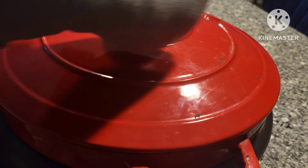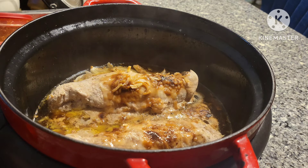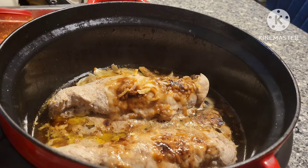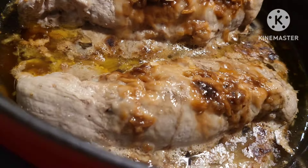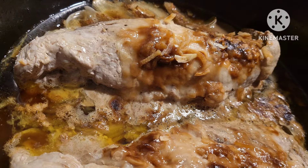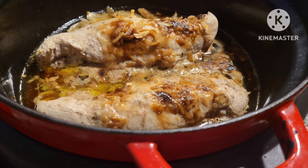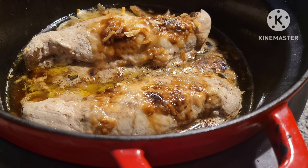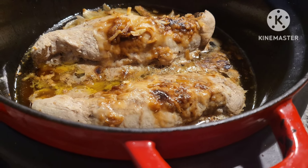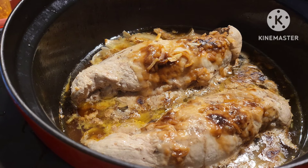This handle of the lid does get a little bit hot. Let me bring you in for a closer look — smells delicious, looks pretty good. I'm going to let it continue going while I make my mashed potatoes, because it did say two to two-and-a-half hours and we're not quite at that mark yet. They actually look cooked all the way through, so I'll put the lid back on and let them keep going.